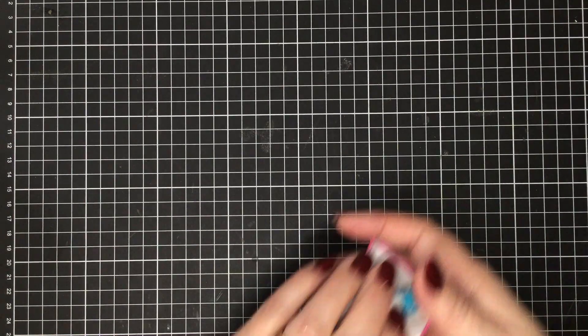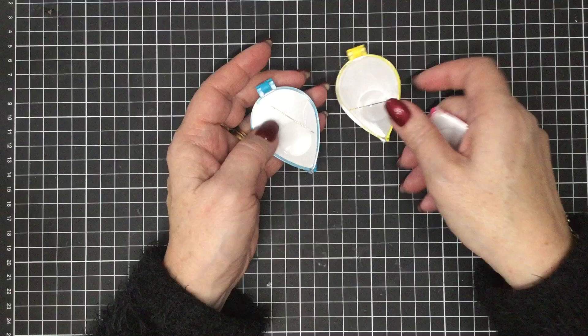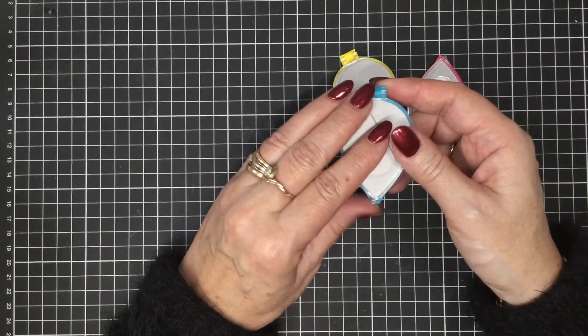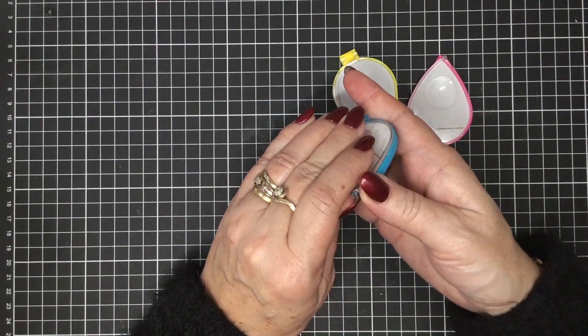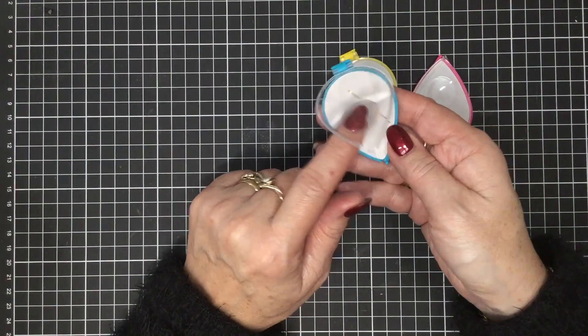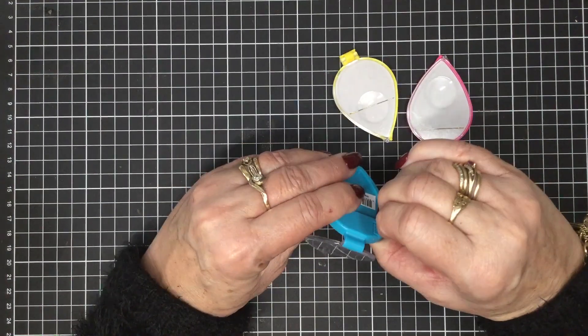We have lots and lots of new products that have arrived over the last couple of weeks, and we've had a big effort this morning to get them all on the website. This one here is for a beautiful little needle keep. It's a magnetic needle holder — all of this part here is magnetic and you just pop your needle on the top and it keeps it in place.